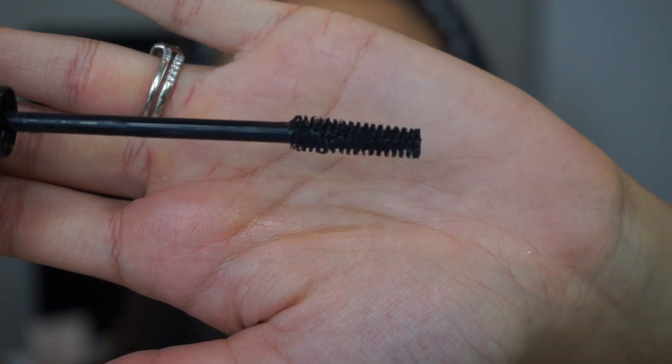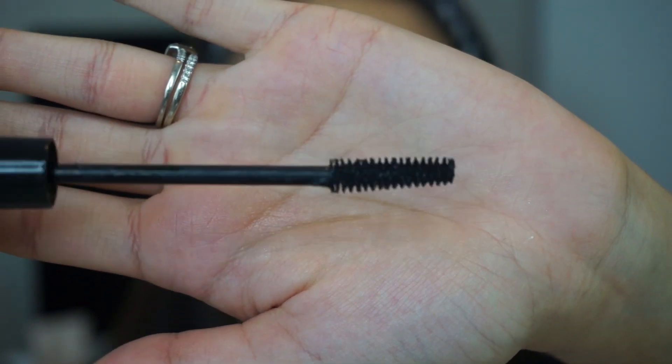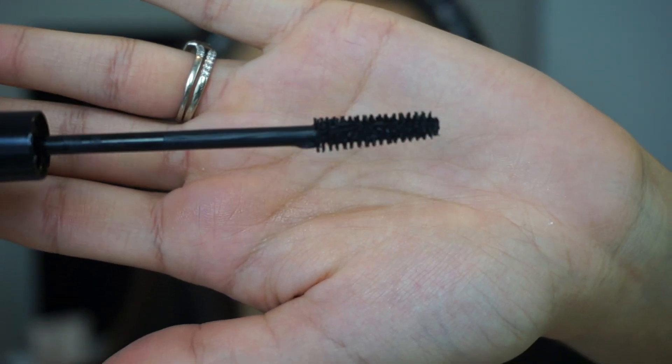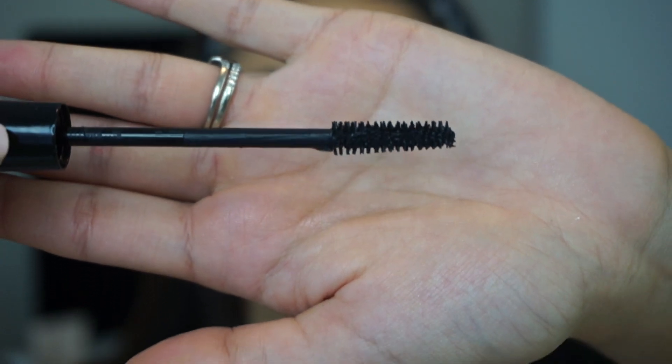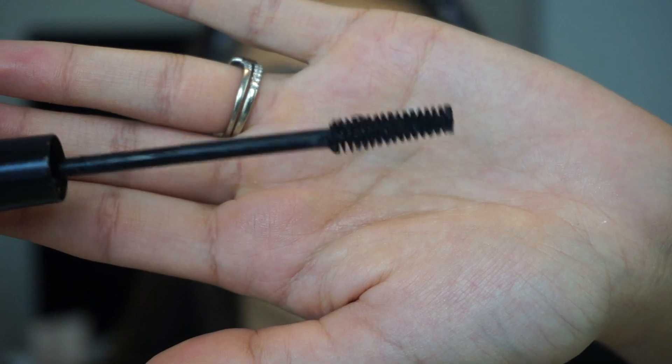The wand is basically one straight size, which I actually have no issue with when it comes to wands. It doesn't look like the bristles are too long or anything like that, which is nice. It kind of just seems like a good basic mascara wand, so I think it's going to be really up to the formula.